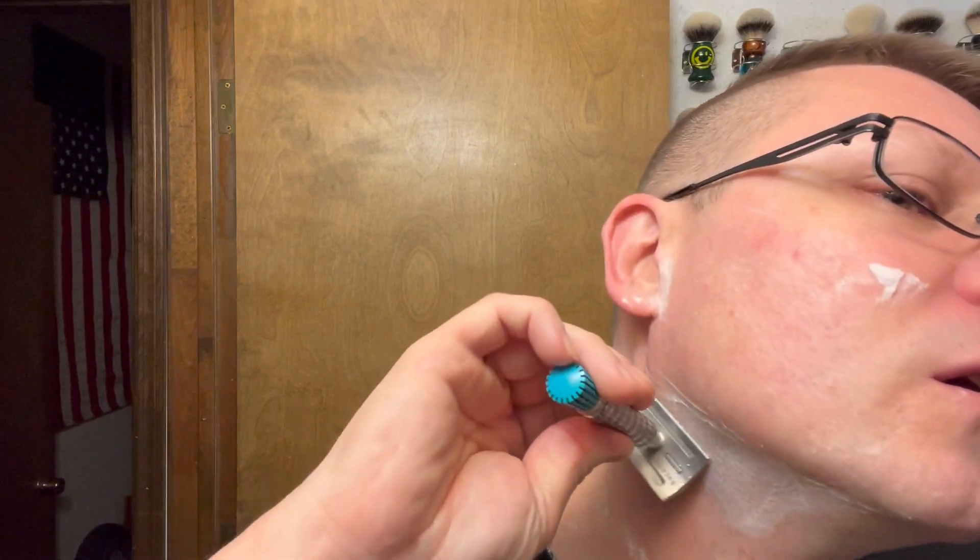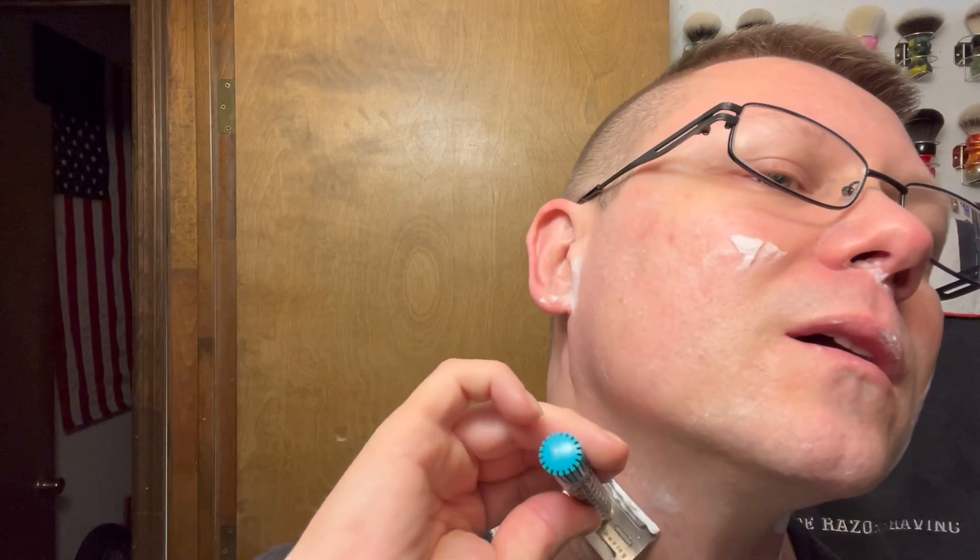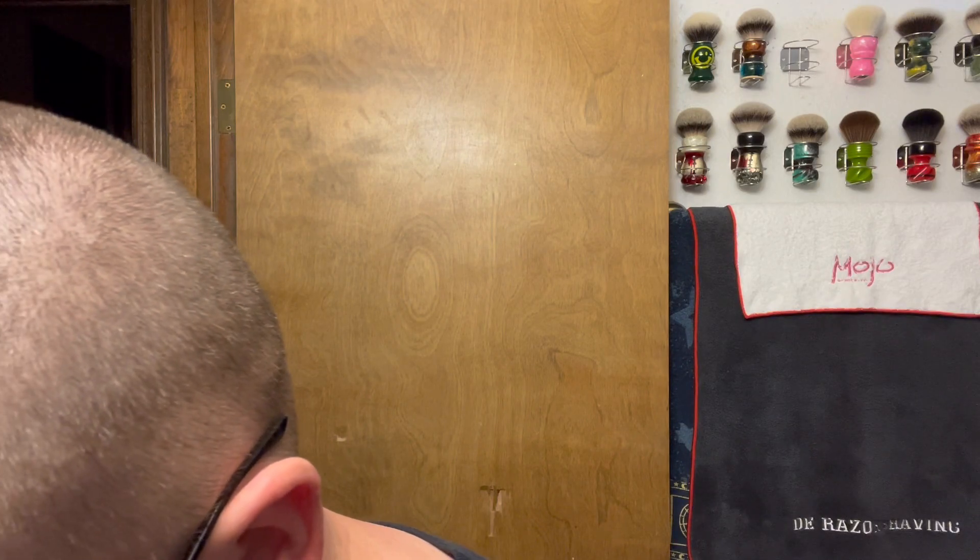Oh yeah, that's cold! Funky cold medina. Pass two. Yes, this is good! Like I said, if I shaved every day I could easily use the Metaphor. A metaphor — using 'like' or 'as.'